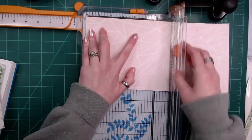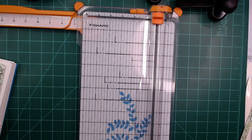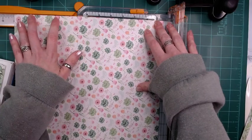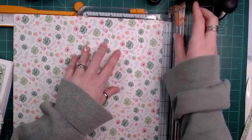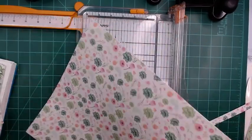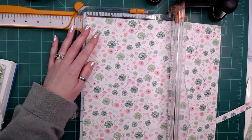With card sets I want them all to match. I'm going to go ahead and cut all of these, even though I know I'm not about to make this many cards right now — I'm going to show you my process, and then you can do them how you want.